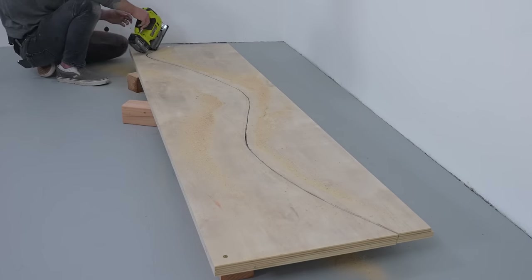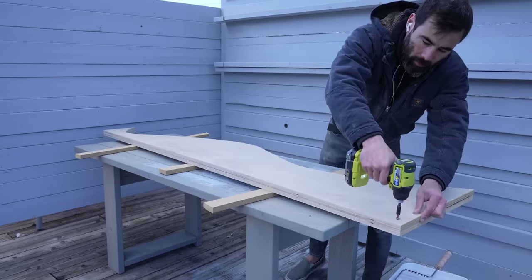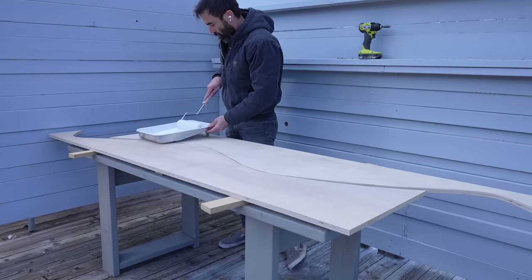I screwed the pieces together just so they would be identical, then coated the plywood with water-based polyurethane so I can reuse them again.